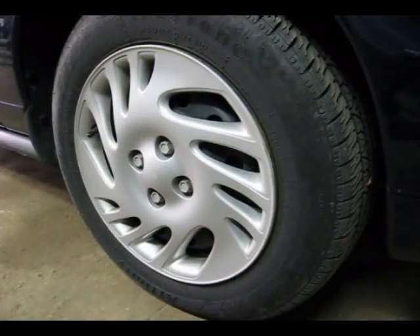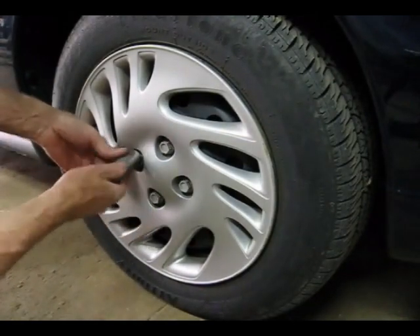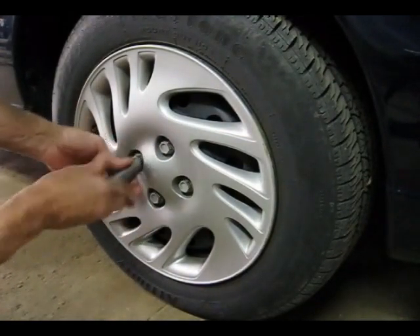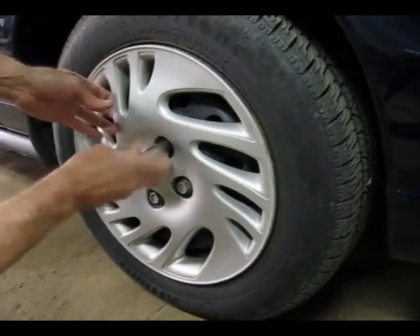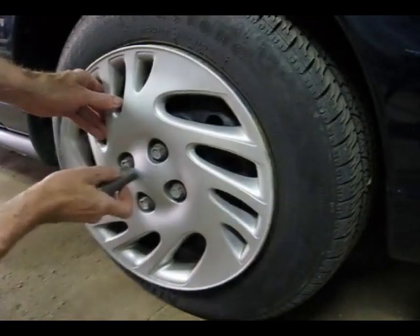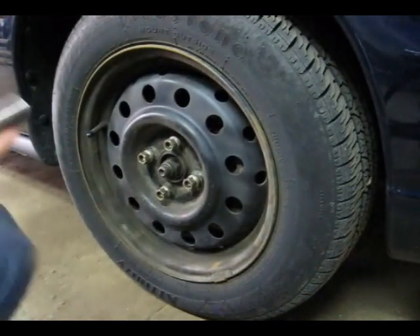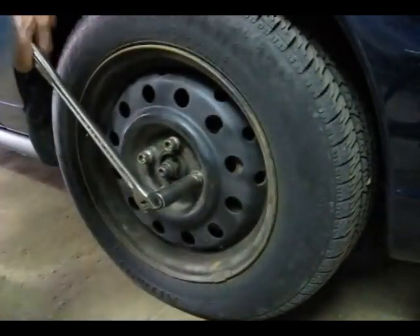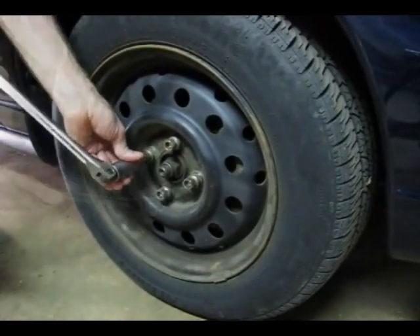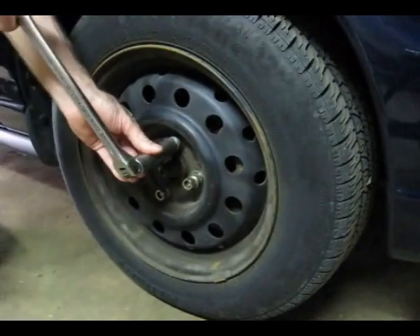Now you want to go around to the right front tire, and if you happen to have a hubcap, you want to remove that. They use just a regular socket to loosen the plastic lugs — that works pretty good without stripping them. We need to loosen the lugs while it's still on the ground, just like a regular tire change you would do out on the road.